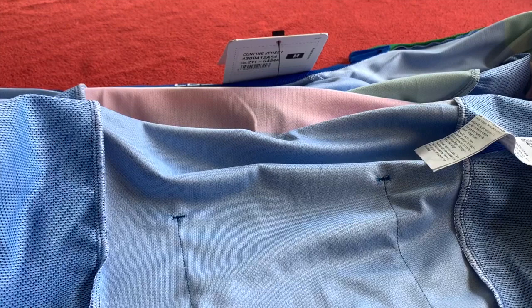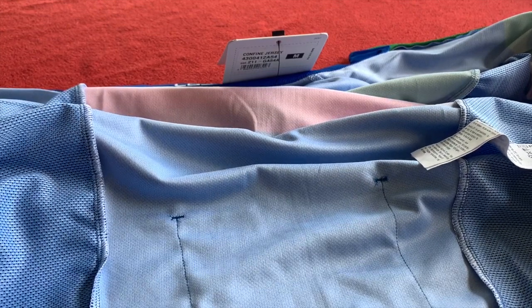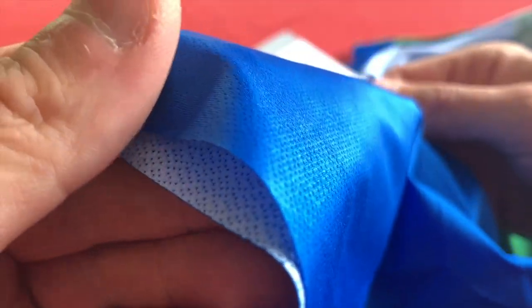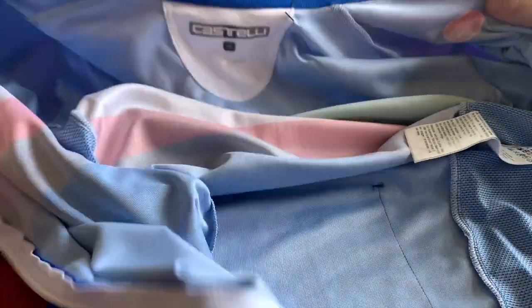It's got mesh side panels for breathability. There's Velocity Rev 2 fabric on the sleeves, which are close to body with a raw cut ending. These new sleeves are mint — much tighter fitting. It just feels better on the bike; you just feel amazing.